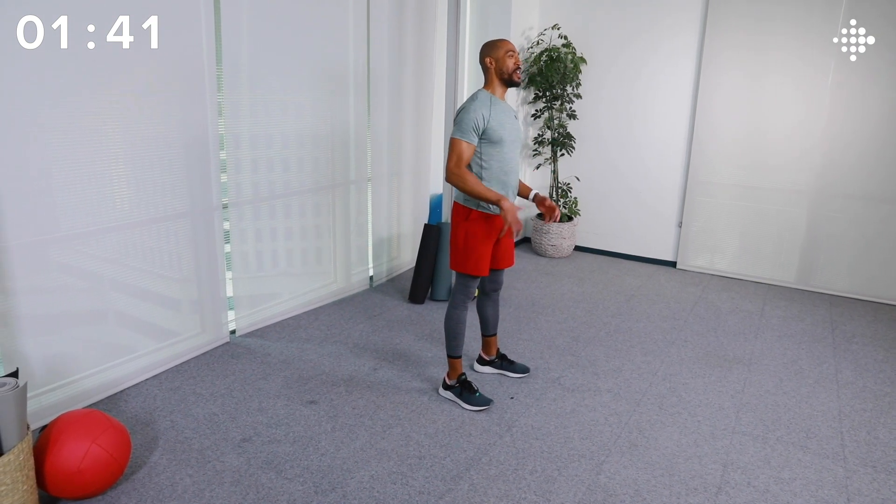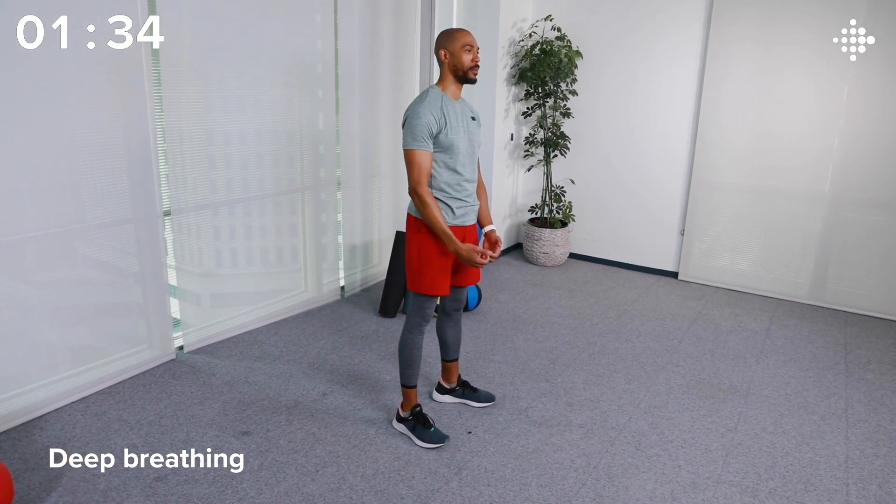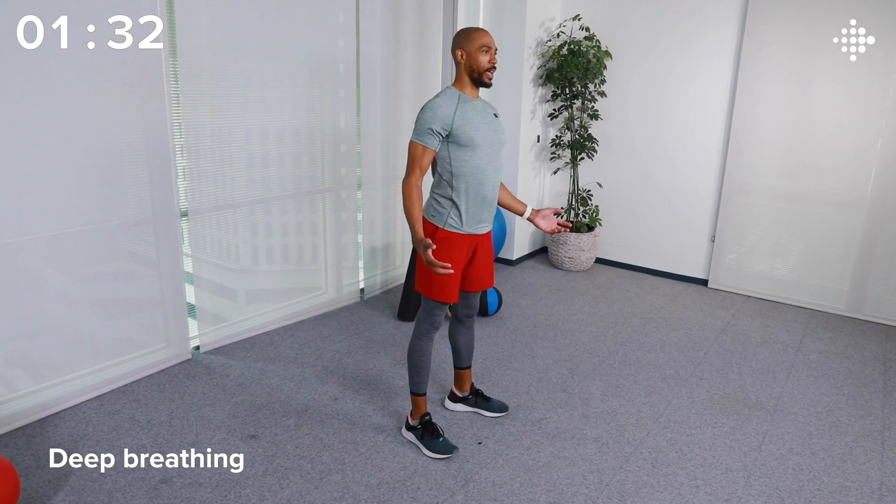That was great — thank you so much for working out. Let's cool things down, starting with some deep breathing. Deep breath in. Deep breath out. Again. And out. One more. Last time.